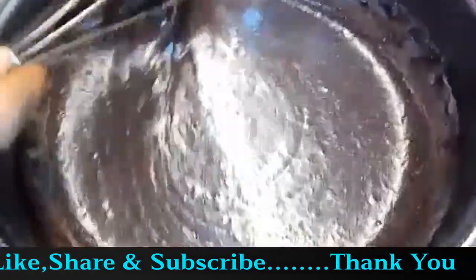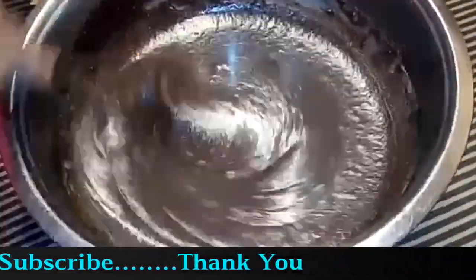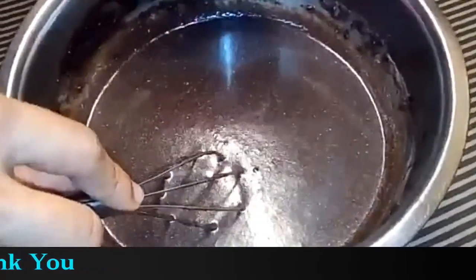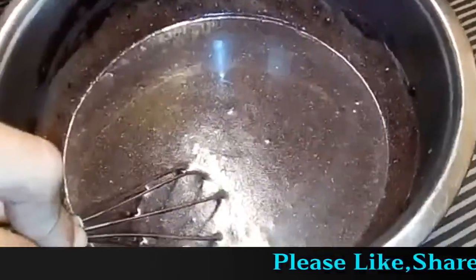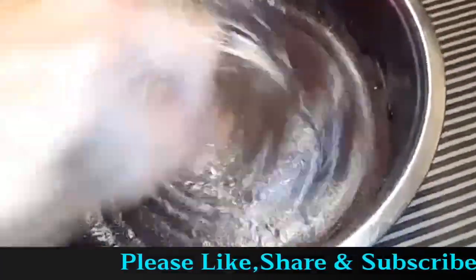You can see that the consistency is liquid. We have used 300 ml of milk. We will mix it well. Now we will add baking soda and baking powder and mix it well.